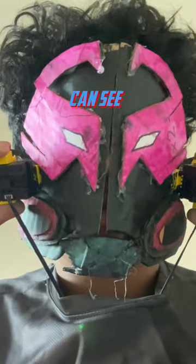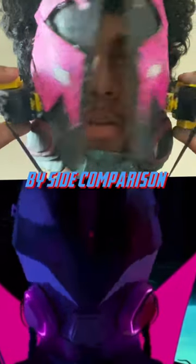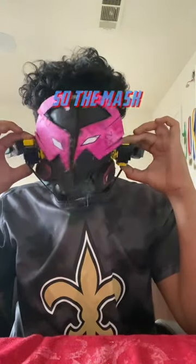And as you can see, it's very cool. This is a side-by-side comparison. This was definitely one of my harder builds because the cardboard could not handle the weight of the servos, so the mask kept falling off.